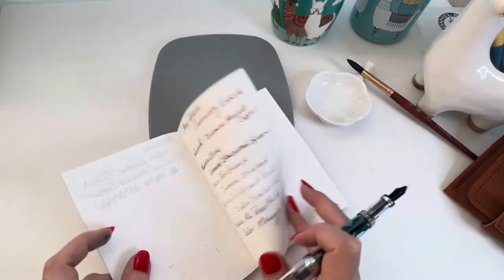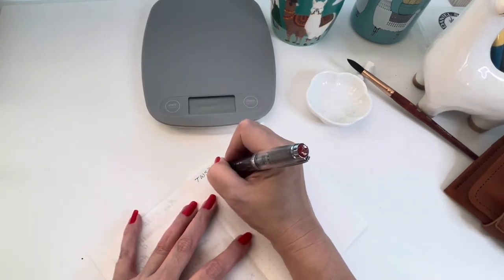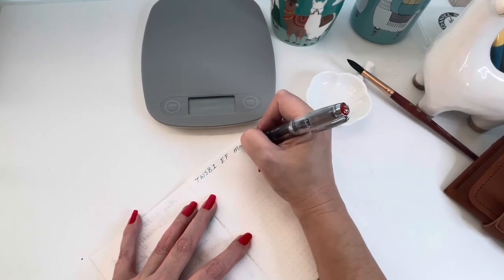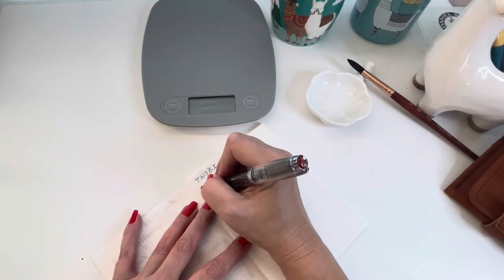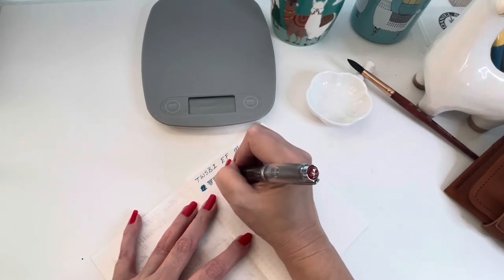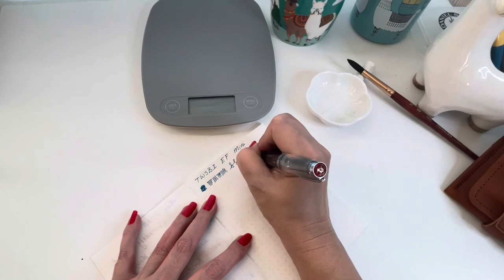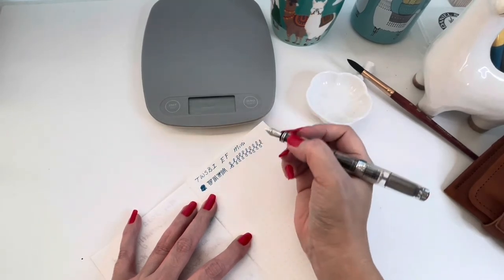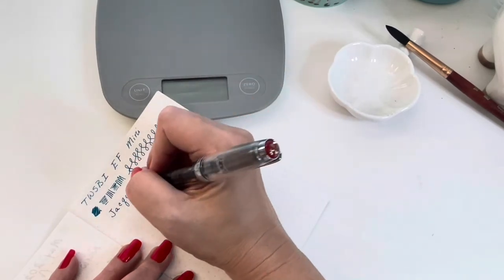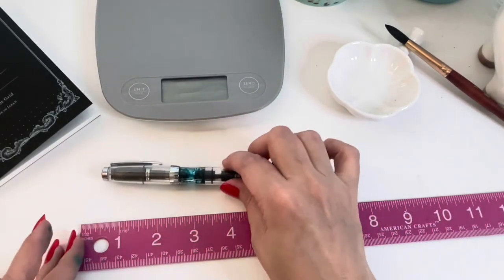This is Tomoe River paper — I think this one is the 52 GSM, one of the older ones I've had. I'm writing out the ink sample with the Twisbi extra fine nib. I'm really amazed — this extra fine truly is an extra fine but it is not scratchy at all. It's the only extra fine I've tried that I really like, as it flows just like a fine or even a medium nib. This one feels really good and I'm going to really enjoy using it as an everyday writer.